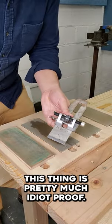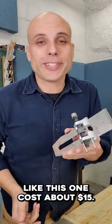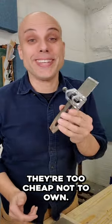This thing is pretty much idiot proof. Honing guides like this one cost about $15. They're too cheap not to own.